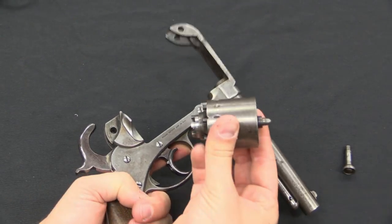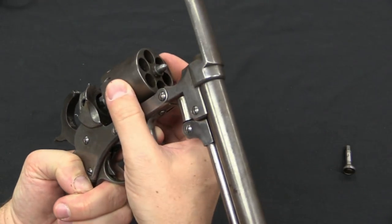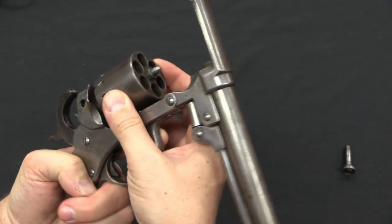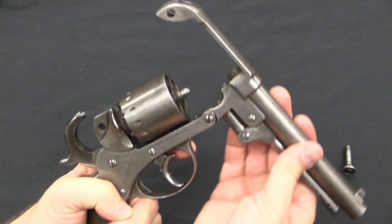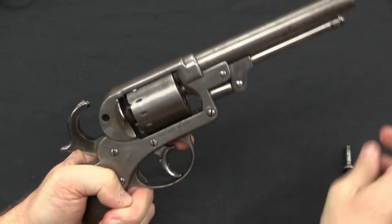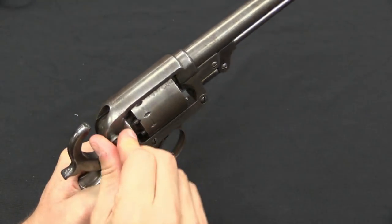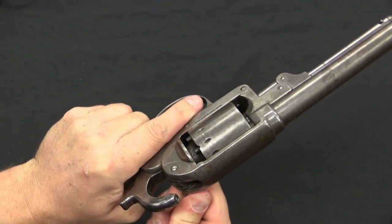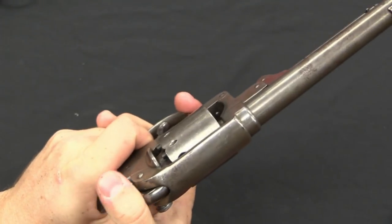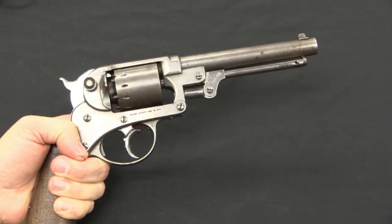Reassembly is very simple. We simply take the cylinder, drop it back into its nest, close the frame, reinsert the frame screw, tighten it up, and the gun is reassembled and ready to go.